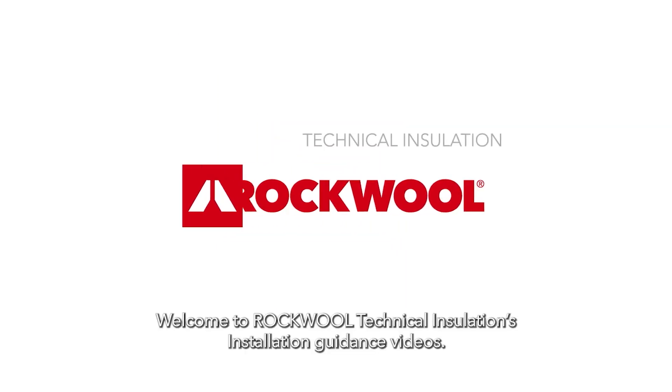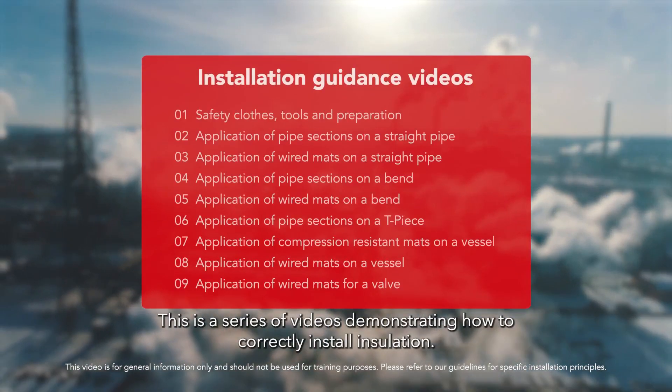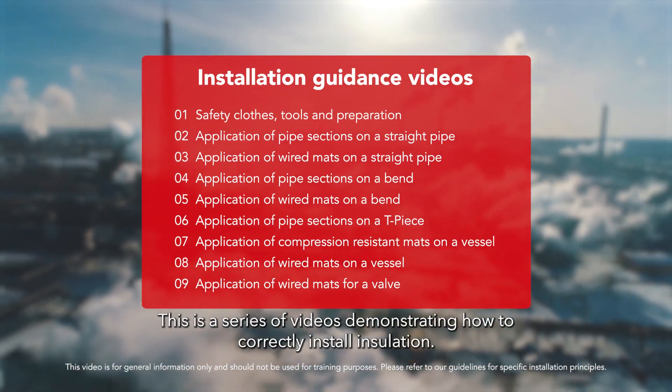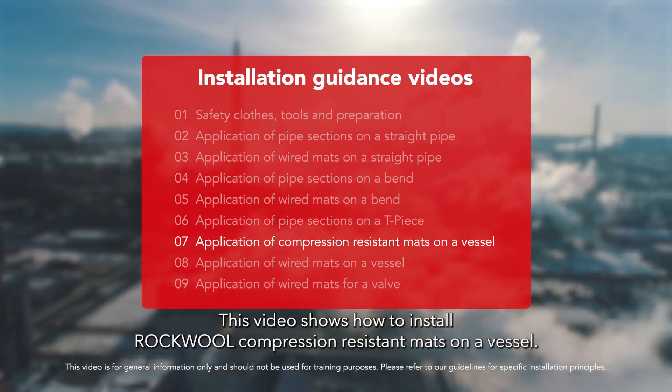Welcome to Rockwool Technical Insulation's installation guidance videos. This is a series of videos demonstrating how to correctly install insulation. This video shows how to install Rockwool compression resistant mats on a vessel.